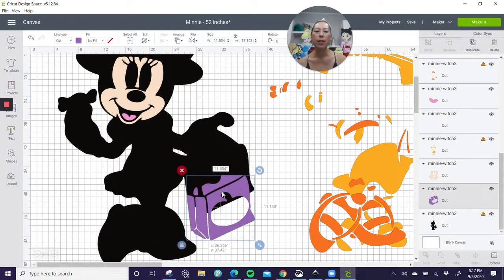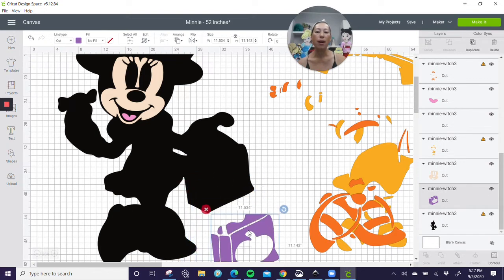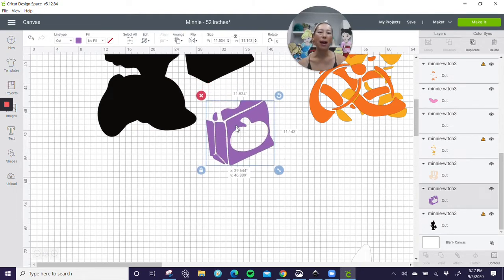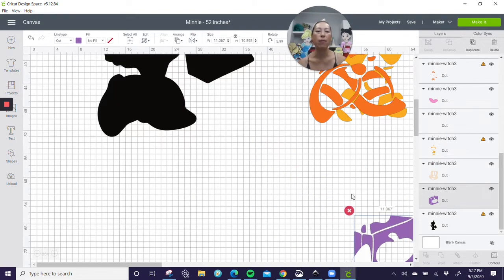Let's look at this purple. The purple as is, is 11.5 by 11.1. I would just cut this — I don't want to slice this all out — but it's 11.5 this way. I'm going to turn it just a little bit so that it fits. Now it's 11 by 10.8, just by switching it up. I didn't need to slice it, I didn't need to do anything. So my purple's done — I'm going to move that out of the way.